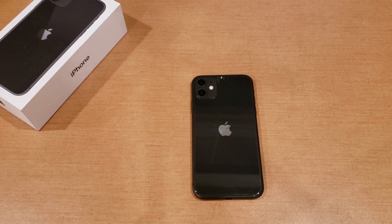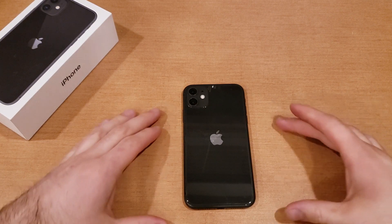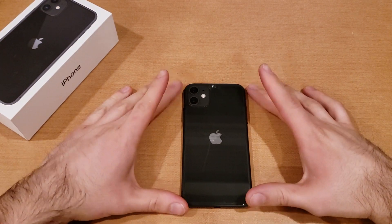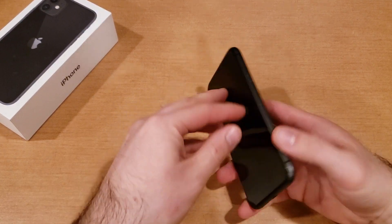What is up guys and gals, welcome to one of our how-to smartphone tutorial videos on the iPhone 11 series. In this video, we'll be showing you how to do a factory reset or clear any kind of malfunctions that your iPhone 11 might be having. If you know anybody who might need this information, go ahead and share it with them.